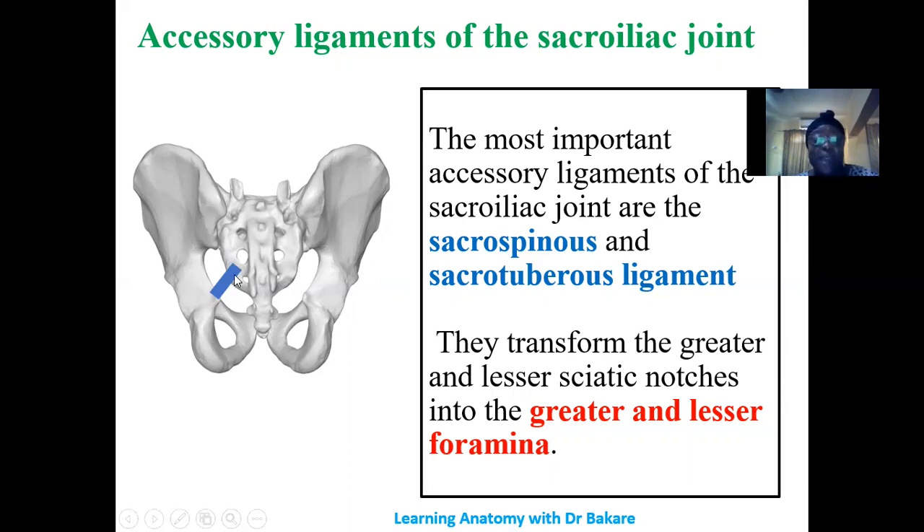The sacrospinous ligament connects the sacrum to the spine of the ischium. It helps to transform the greater sciatic notch into the greater sciatic foramen by forming its inferior boundary. The sacrotuberous ligament connects the sacrum to the tuberosity of the ischium, and helps to transform the lesser sciatic notch into the lesser sciatic foramen. These ligaments allow the passage of structures from the pelvic cavity to the gluteal region and the lower limb.